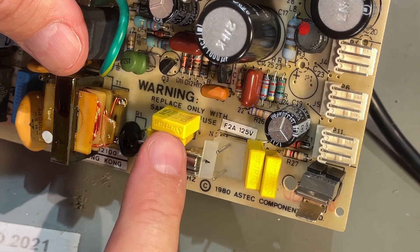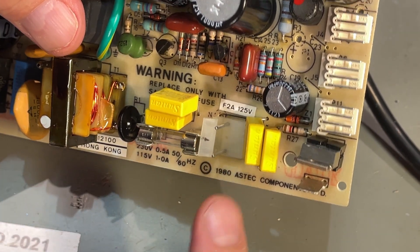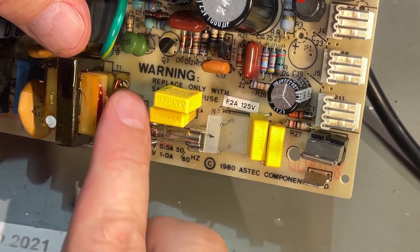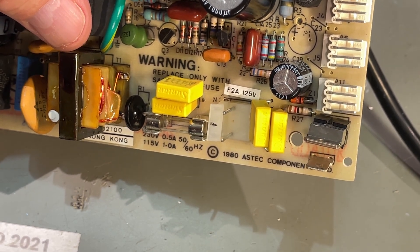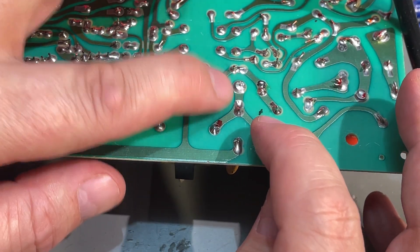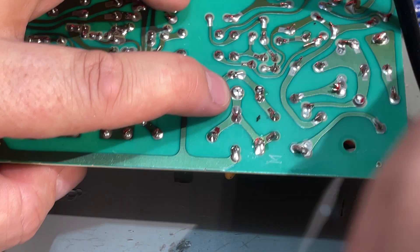Of course I do the same with the other one — doubled up in parallel — and this should work. However, I will never recommend you do this if you don't know what you're doing, because if you short out something or make a mistake, things can blow up in your face when you turn it on. While I have the power supply out, I checked that none of the other solder joints are bad, and actually I found one — do you see this one?